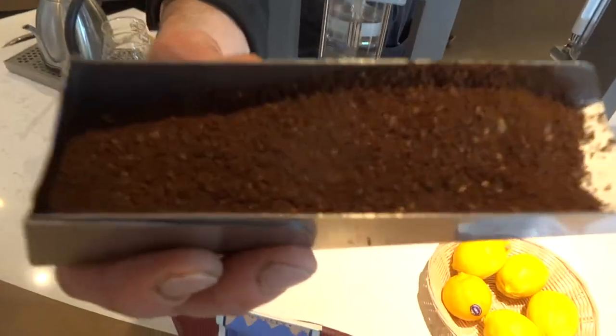When the coffee is to be brewed, it is first carefully weighed out, and then it is ground precisely.